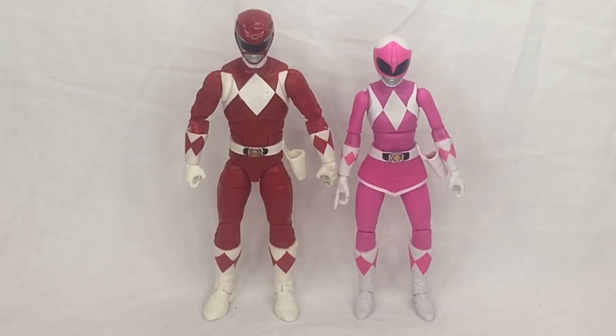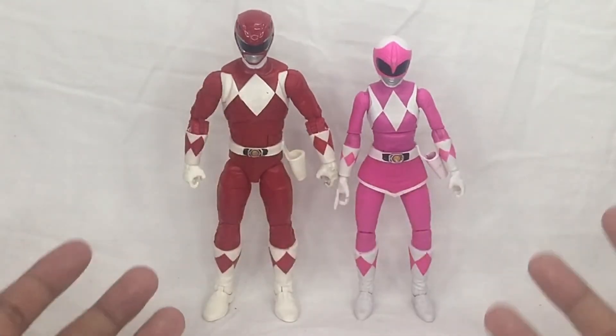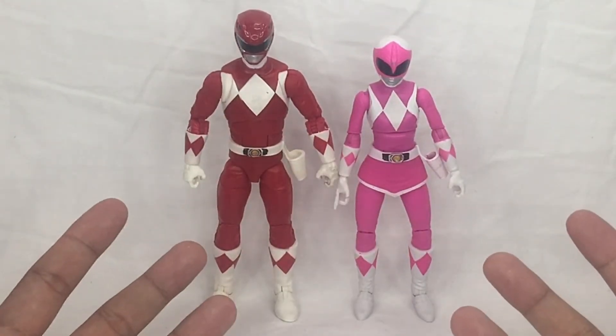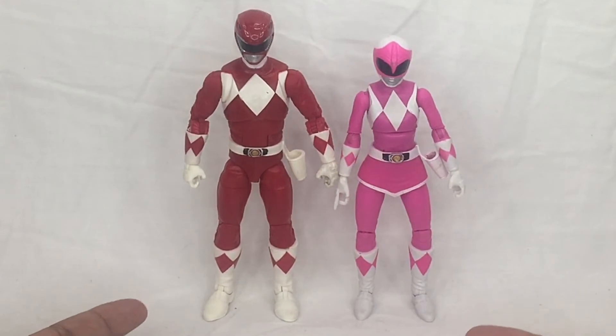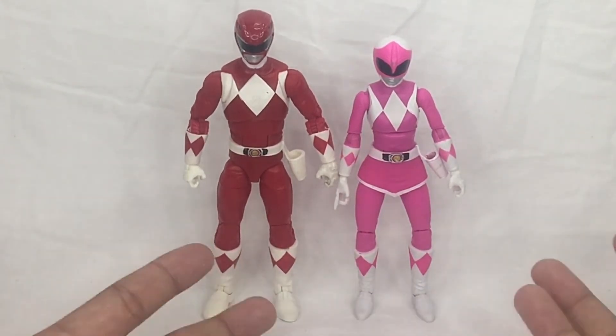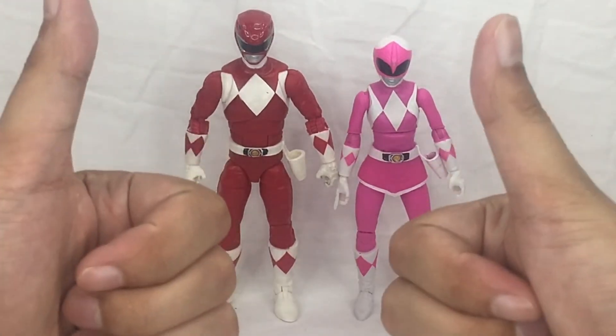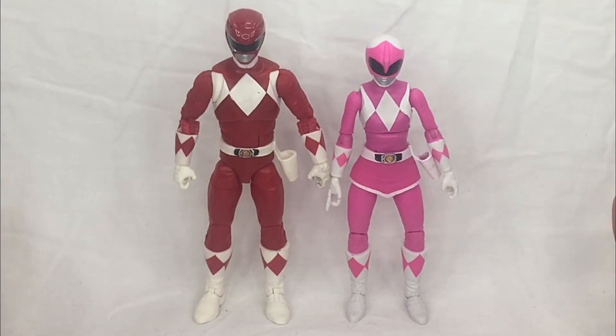For a quick size comparison, here is the Pink Mighty Morphin Power Ranger next to the Red Mighty Morphin Power Ranger from the Lightning Collection. I was worried the Red Ranger might look too big next to the Pink Ranger, but it's actually a perfect fit. They are completely in scale — thumbs up on that.